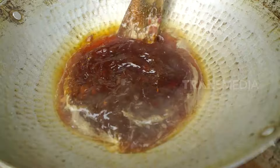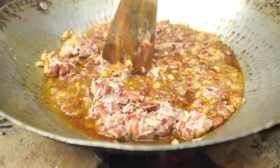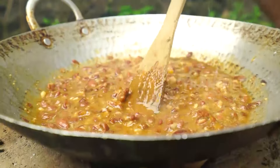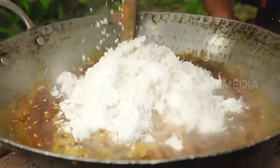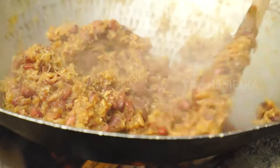Gula merah udah meleleh, numbuk kacang merahnya juga udah selesai. Langsung masukkan ke wajan. Aduk-aduk sampai mengental. Kalau sudah mulai mengental, barulah masukkan kelapa parutnya. Masak sampai mengering. Wangi, sedep banget!